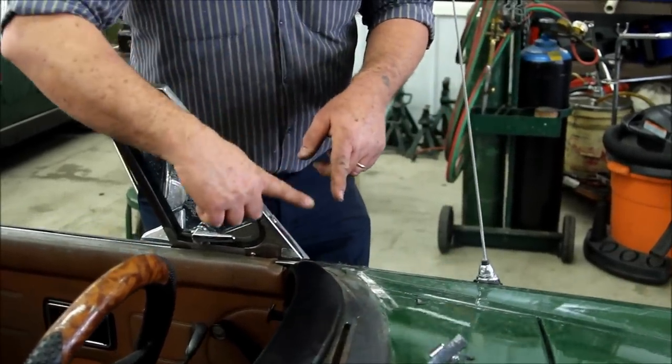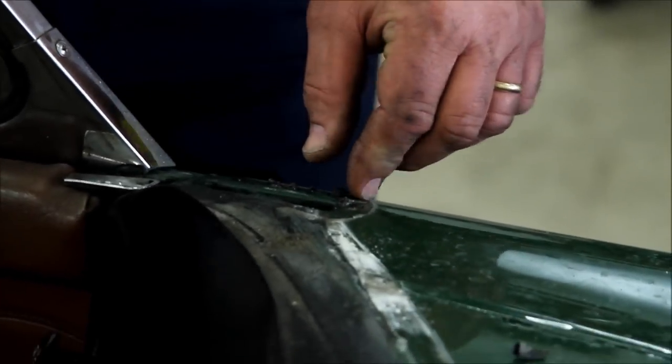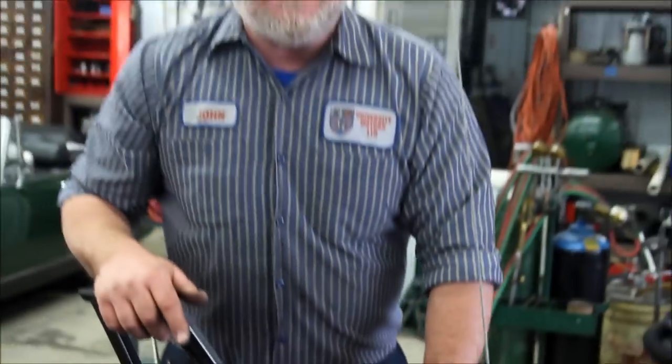The water comes down here, runs across the dash, and drops right onto your left leg right underneath here. So let's go take a look at an MGB and show you how to seal this corner of the windscreen.